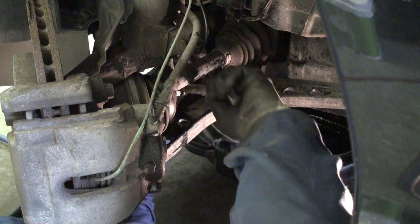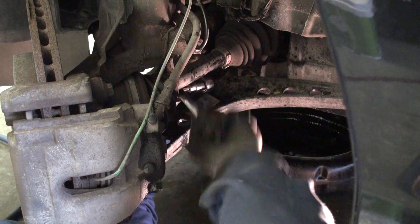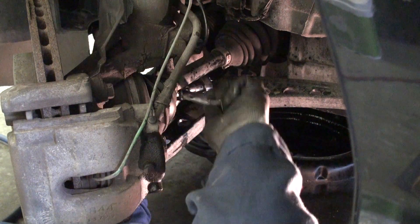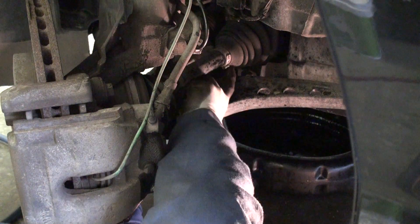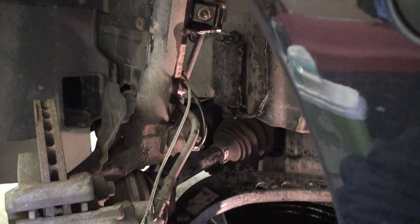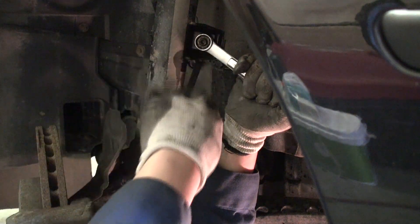Make sure your Torx bit is nice and sharp — ideally brand new — and fits in the hole perfectly. If your end link isn't completely clean and there's dirt in it preventing the bit from seating perfectly, you could slip the Torx bit in the hole. The result is you'll have good luck getting it out — you'll end up needing a saw to remove the entire assembly, and no one wants that. Now I've broken the lower piece loose.